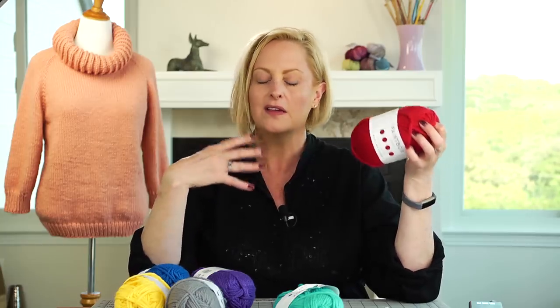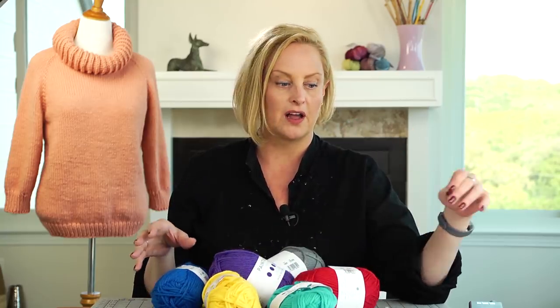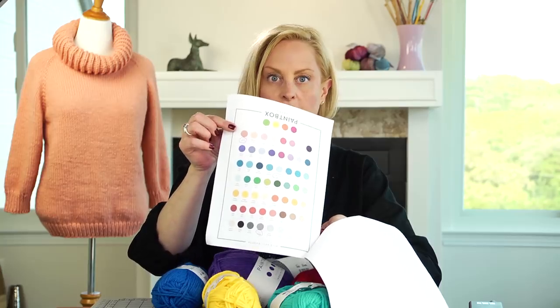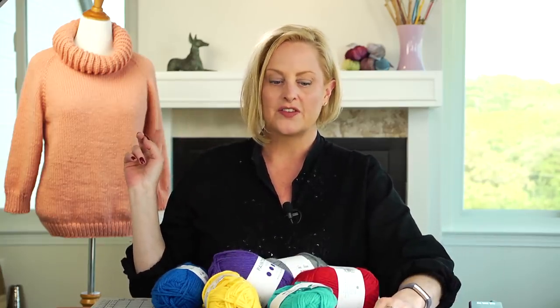When I say acrylic you don't always think of something that feels great, but this yarn feels great and it's machine washable. I have a bunch of colors here which is just a small sampling of the colors available in this Paintbox yarn. When you get your free pattern you'll see that the last page is just colors of yarn you can choose from, and the color I've used on the sweater is vintage pink — very pretty.